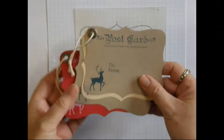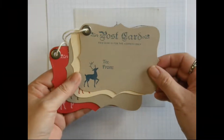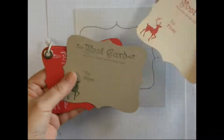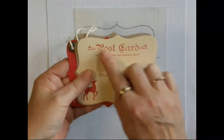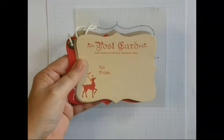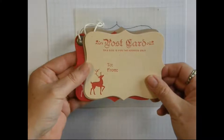Today I'm going to show you how to make these Christmas tags. We're going to make a template so that you can make these lined up on the top note in the same position every time. It will save on paper and you'll be able to make them fairly quickly.